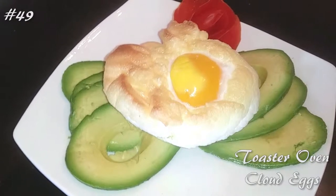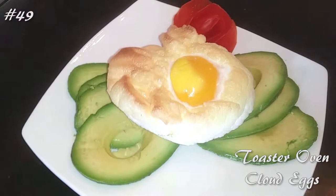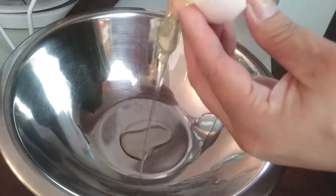Hi everyone, welcome back to my channel. Today I'm making toaster oven cloud eggs, so if you guys want to know how to make this, hit that subscribe button and watch me cook.